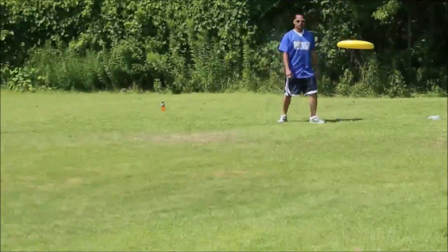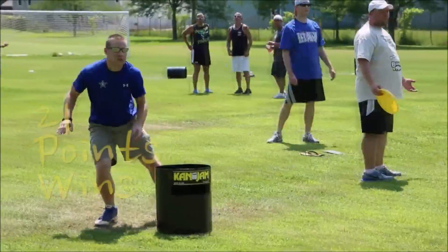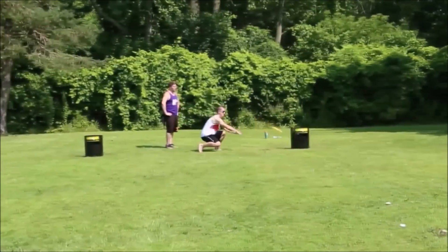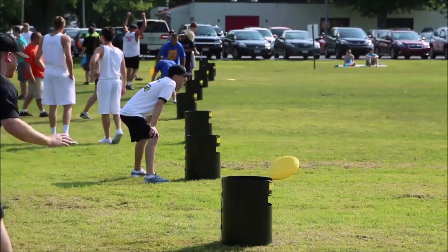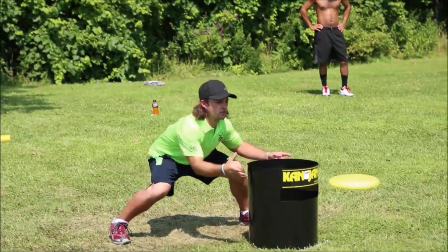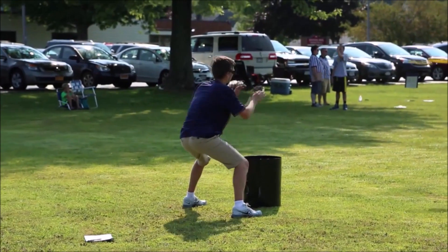Can Jam is a game with two people on a team. The game goes to 21 points, not over, not under. Your partner stands across from you at the other can. If you toss the disc to your partner and he hits the disc and it hits the side of the can, you get one point. If you toss the disc and it hits the can by itself without your partner's help, you get two points. If you toss the disc and your partner jams it in the can, you get three points.